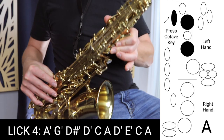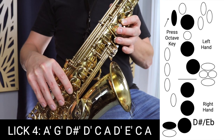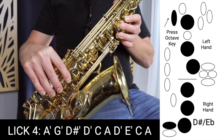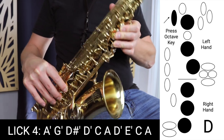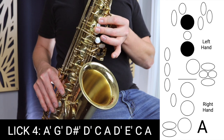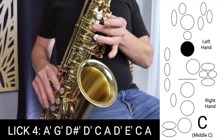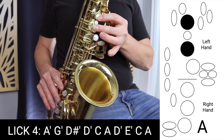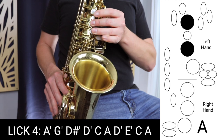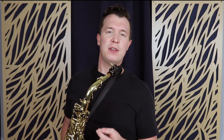We start on A with the octave key, down to G. Then we skip E and move to D sharp — all the fingers down with that D sharp key. Then D, release that D sharp key, with the octave key. Then move down to C, no octave key. Then A. Back up to D with the octave key. Up to E. And then go down to C again without the octave key. And finally A. With that second-to-last note C, you're holding it a little longer than the rest of the notes before you land on A.